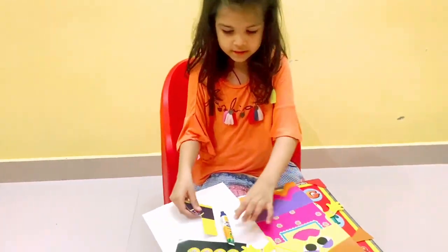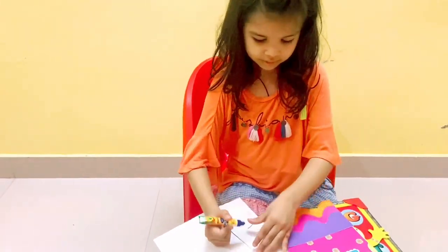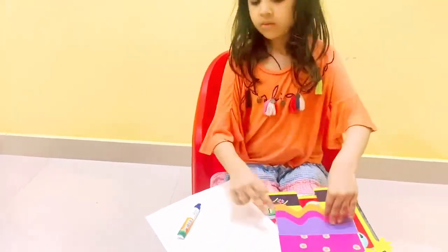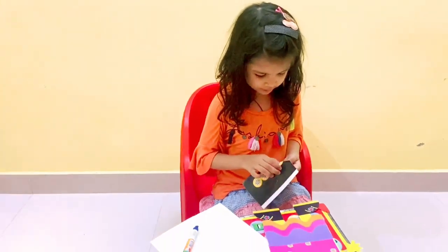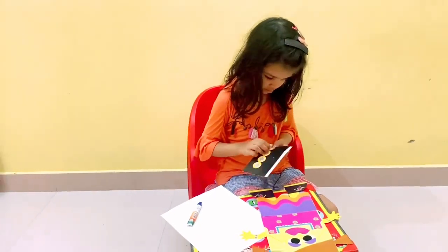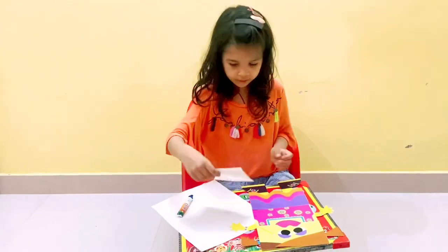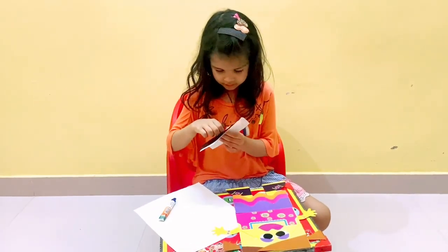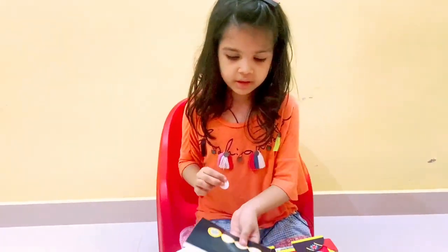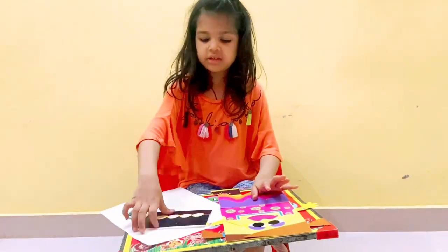Okay, time for the legs — we have to do it fast because we don't have that much glue. Now the stickers — that's my favorite part but they're a little hard to grab. We can add these stickers anywhere, but if you don't know where to put them, you can make your own decision. Last one!